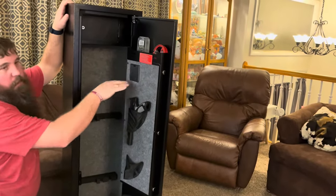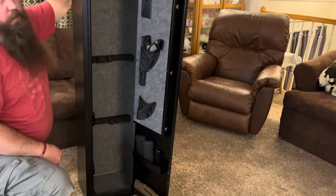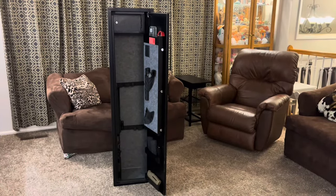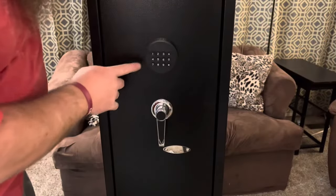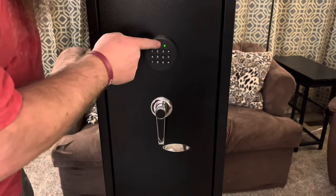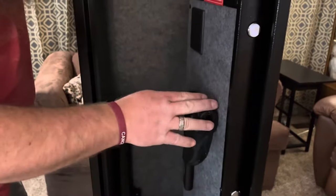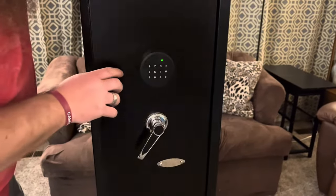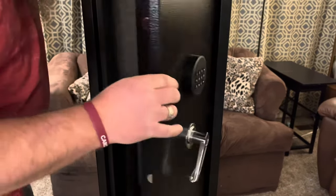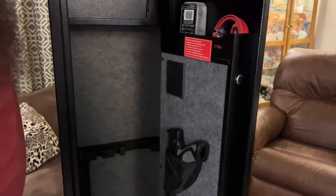I'm going to go ahead now and program up the electronic combo and we're going to see how well that works. The default code for this safe is just 1-2-3-4, and you can see the light goes to green and now the safe is unlocked. You're going to want to make sure you change that. It also has a management code that you're going to want to change as well, so they're not just the default codes — and that's super easy to change. There's just a little button on the inside that you press and then you input your new combo.